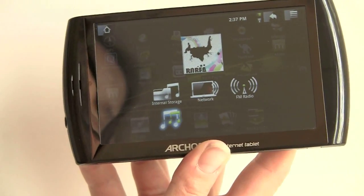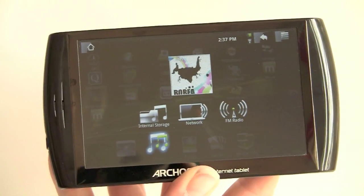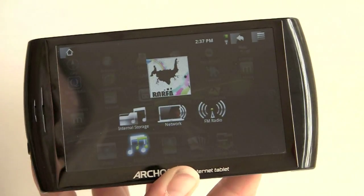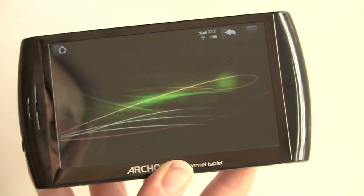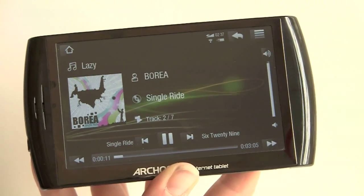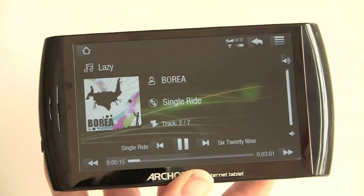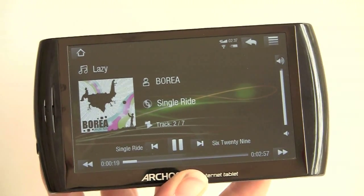Taking a look at the music player — this does have very good audio quality through headphones. You have the choice of playing music from internal storage, over the network, or using the built-in FM radio. Album art is displayed, along with playback controls, track name, and artist name.